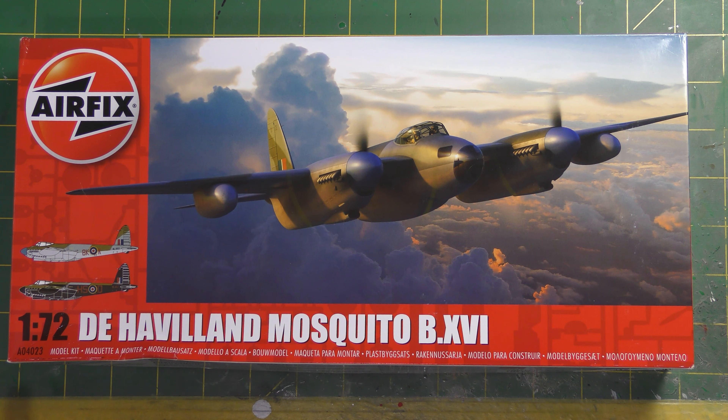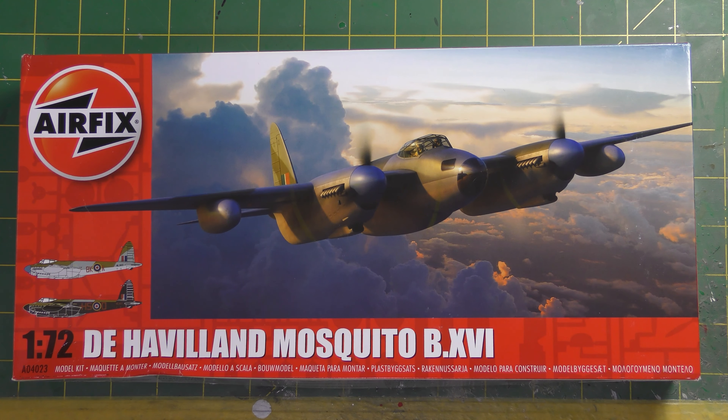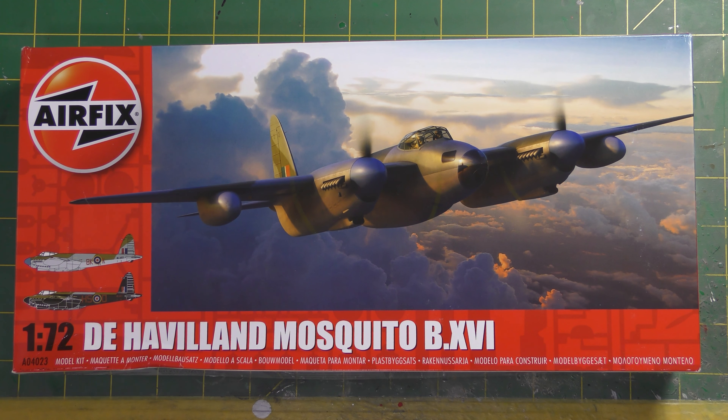I'm going to cut some of the parts off and pull it together and have a play with it, because my recent Vulcan review garnered comments both online and offline about quality control and fit problems that other people had, that didn't appear to be present on my kit. I picked this up from Antics of Bristol - thanks to Andrew Hills for supplying it at retail price, around 21 or 22 pounds, easily available for around 20 pounds.